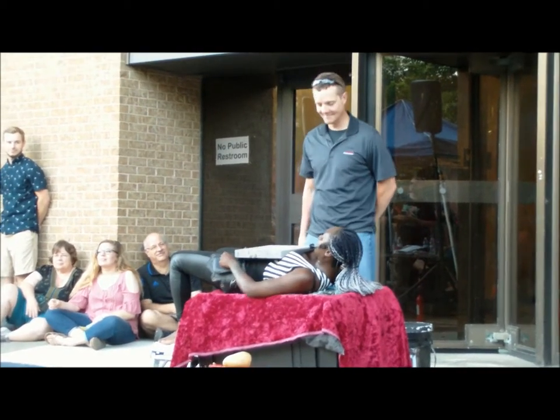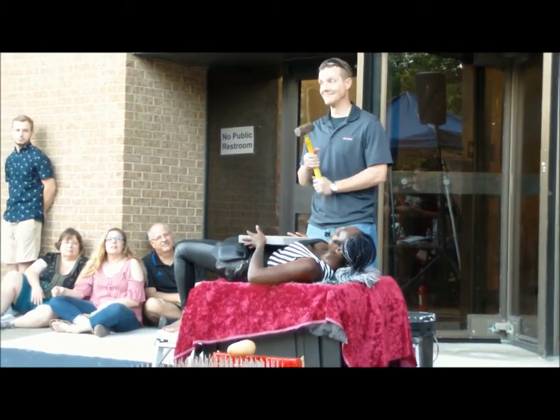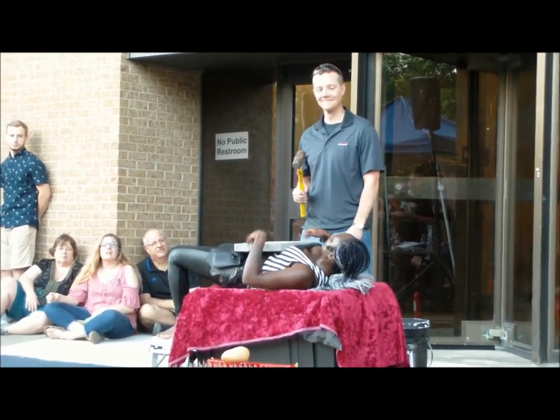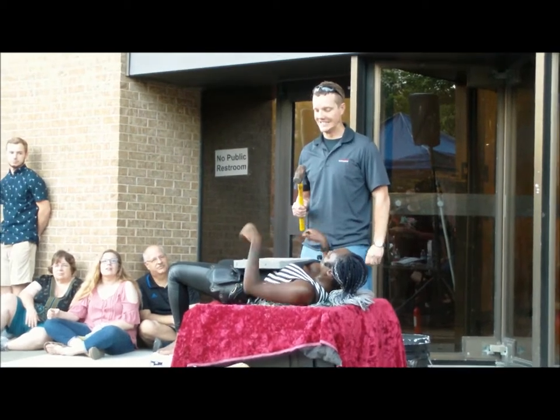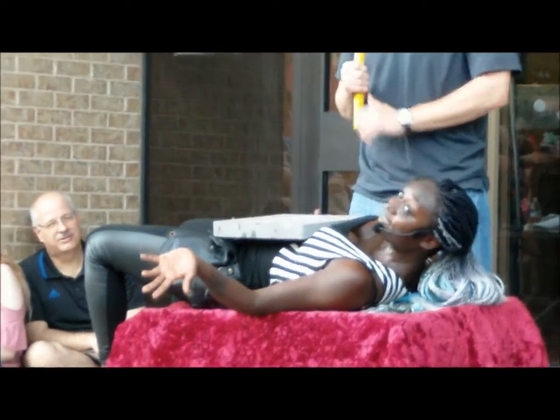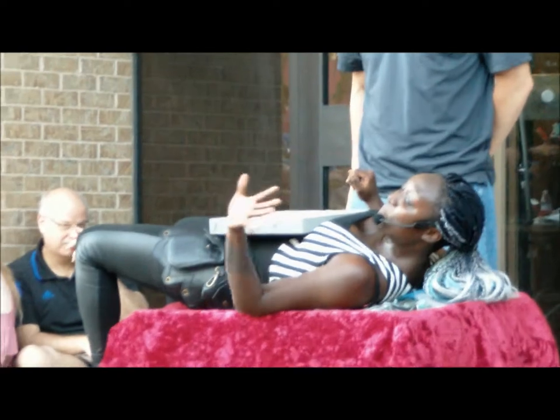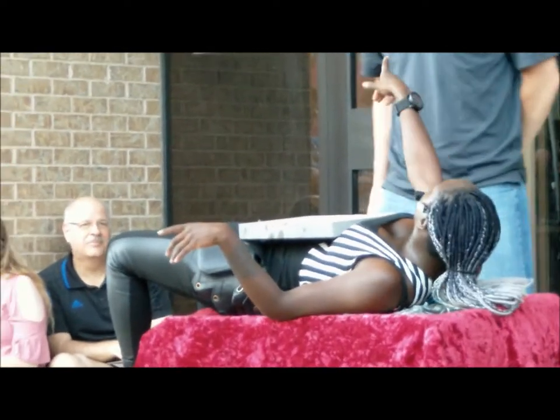Okay, no joking aside, let's do this before we get on to the grand finale. Now remember, aim for the block and not my face. Got it? In case you think I'm kidding, this is my full-time job. Yeah. This is plan A. Plan B is modeling, so don't mess it up for me.